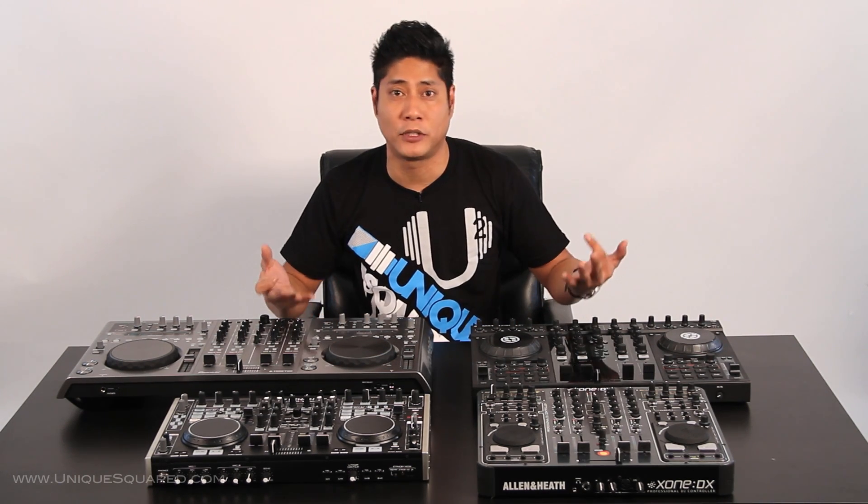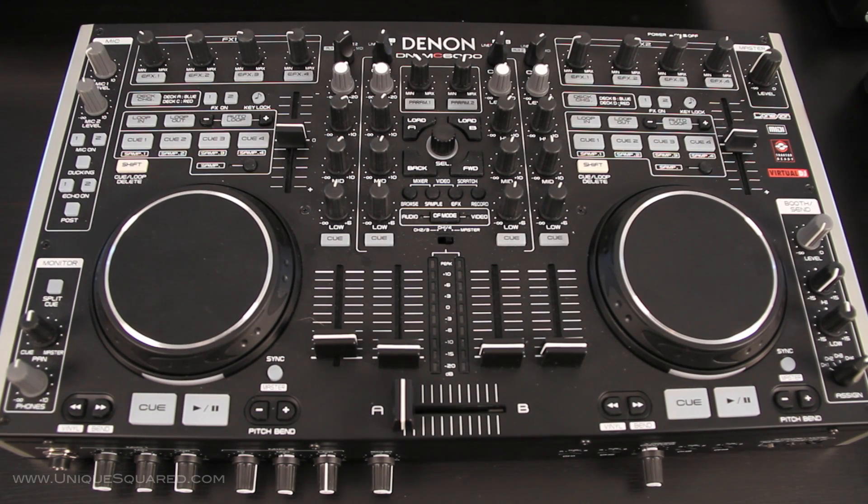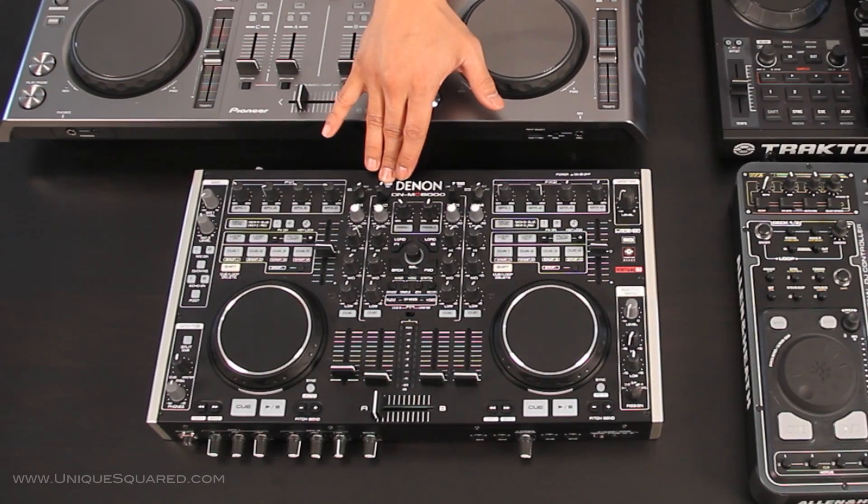Of the four, which can you use as a standalone mixer in case your software goes down or your laptop just stops working? That's going to be the Denon DNMC 6000. They are all going to have input capability to plug in additional CDJs or turntables, but of the four, you can use the Denon DNMC 6000 as a standalone.